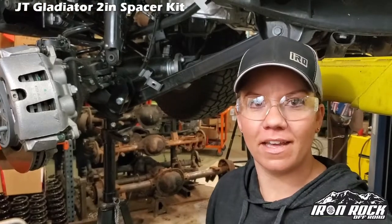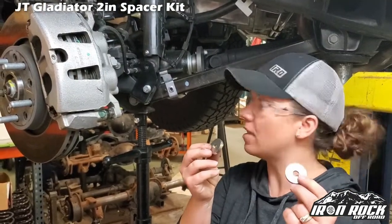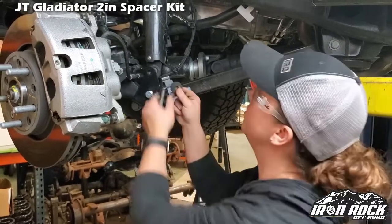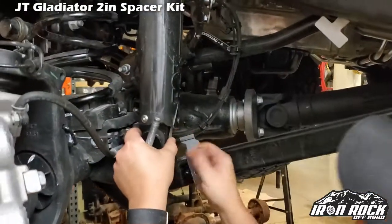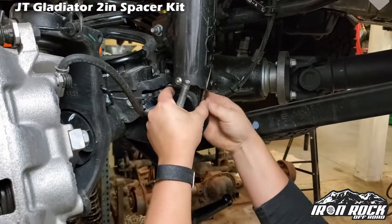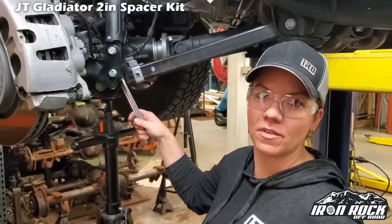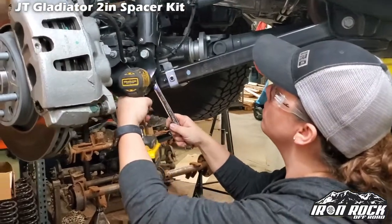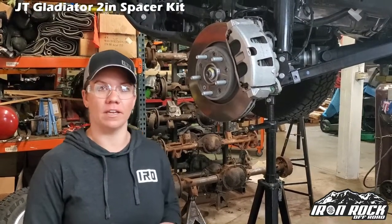Now we put it all back together. We're going to install the shock extender — make sure that the bracket is pointed in towards your shock. Then you're going to want to put your washer on the smaller bolt and install that from the bottom. Now we're going to install these washers on either side of the shock inside of your new bracket. Once we've got all the bolts in, we can tighten them all up. We're all done with this side, so we just got to repeat that process on the other side.